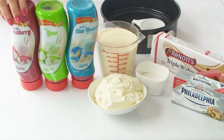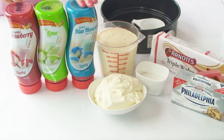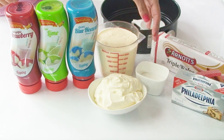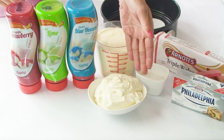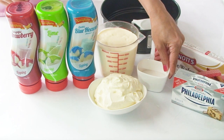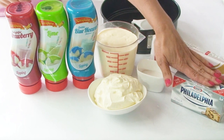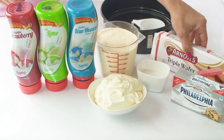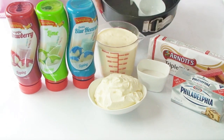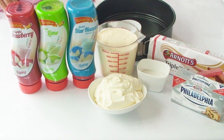Today I've got some aeroplane ice cream topping in three flavors: strawberry, lime and blue heaven. I'm using 600 ml of thickened or heavy cream, and also 200 ml of whipped cream for the topping at the end. I've got two tablespoons of caster sugar, 250 grams of cream cheese at room temperature, and a packet of 200 gram triple wafer biscuits. I'll also be using an 8 inch springform tin, a half cup measuring cup, and some plastic cling wrap.